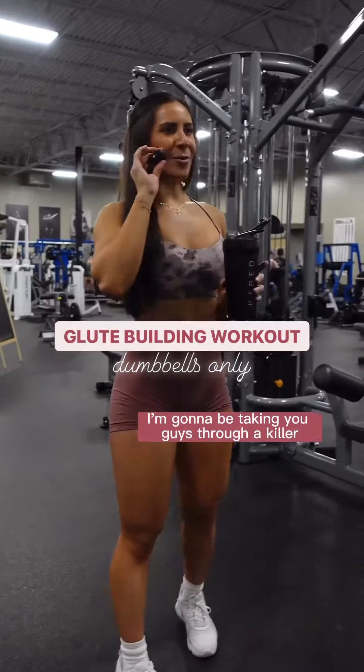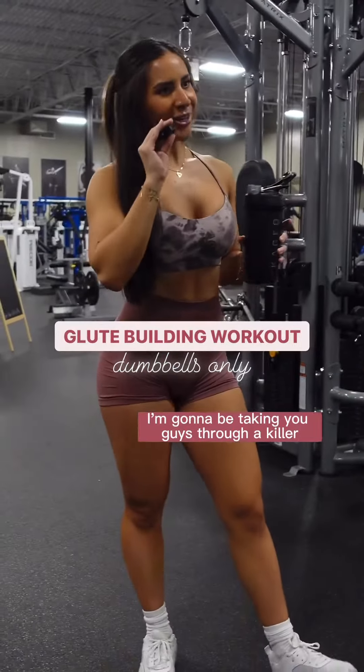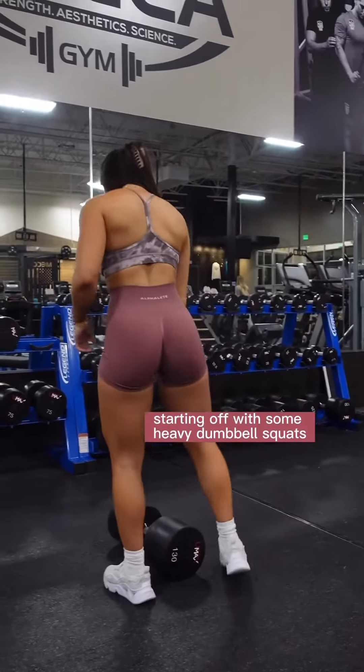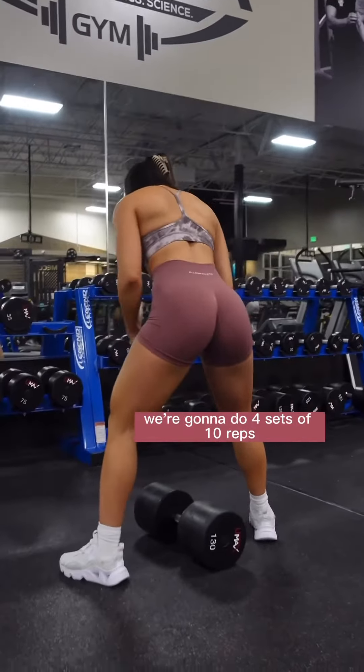It's another boot scootin' booty day. I'm gonna be taking you guys through a killer glute building workout, dumbbells only. Starting off with some heavy dumbbell squats, we're gonna do four sets of 10 reps.